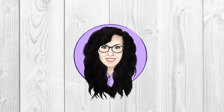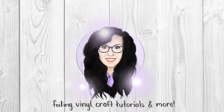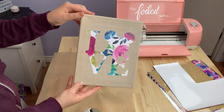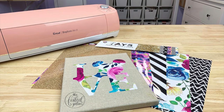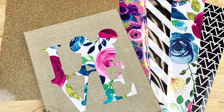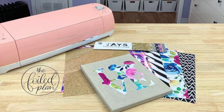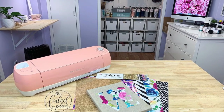Hey everyone, Hayley here from The Foiled Plan. Today I'm going to be showing you how to use your Cricut to make a super easy DIY project using SVG files and pattern HTV from Auntie Tay and a dollar store canvas. This video is actually only a partial video — the full version is over on Auntie Tay's channel, covering how I became a member and downloaded her SVG files. But if you're not a member you can still do this process with your own SVGs.